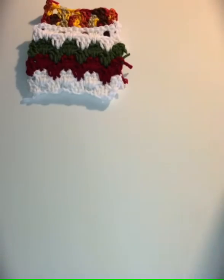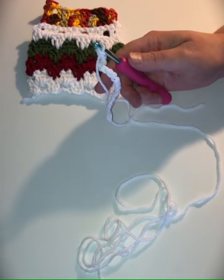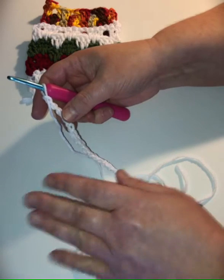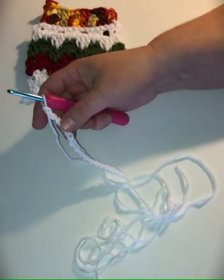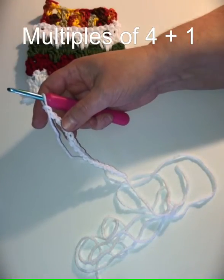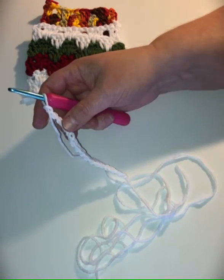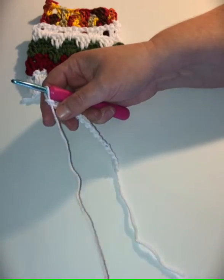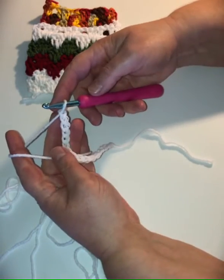So I'm going to quickly show you how to do this. This stitch is worked in multiples of four plus one. For instance, my sample here is 17 stitches long — that's 16 divided by four, which is four groups of four, plus one. It could be 20 plus one equals 21 — anything multiplied by four plus one. That's how you determine your project width, and once you get the first three rows going, you repeat row three throughout the pattern.